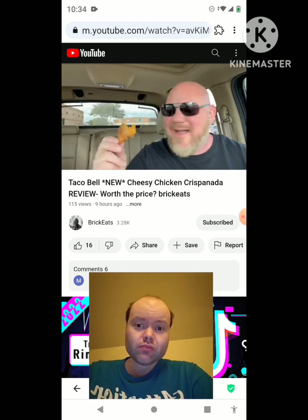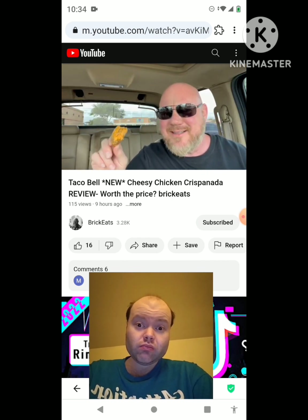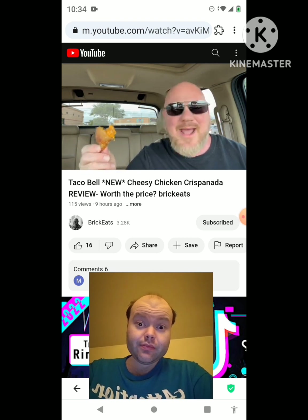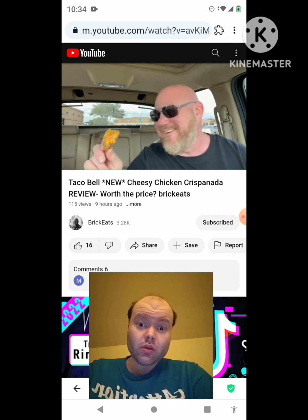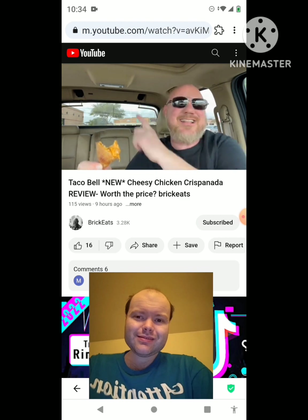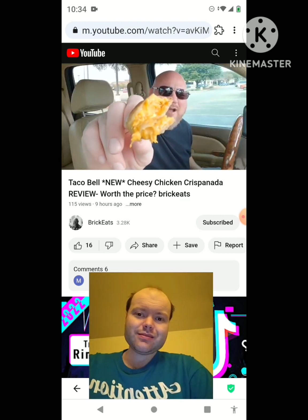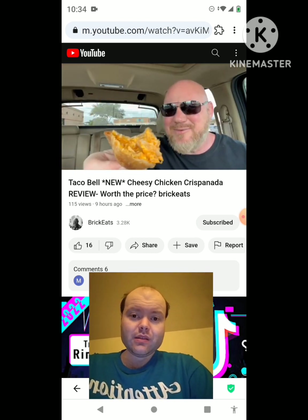I'm going to finish eating this little thing. If you're looking for a big lunch this ain't gonna be it - this is a nice little addition to lunch, maybe an appetizer, dessert, or a mid-meal snack. Either way I'm gonna finish it. Thanks so much for watching this video all the way through. Until next time, keep trying Taco Bell's new mini items because sometimes they're really good.